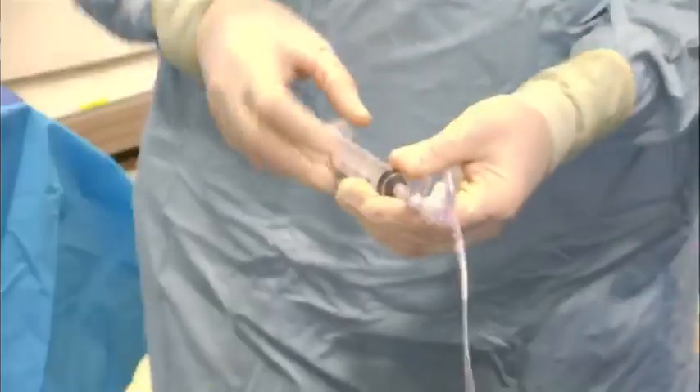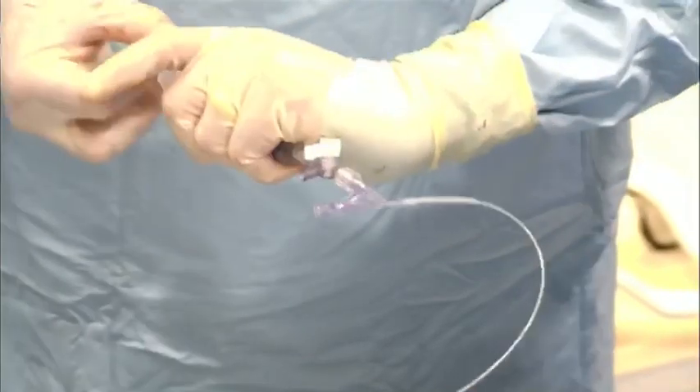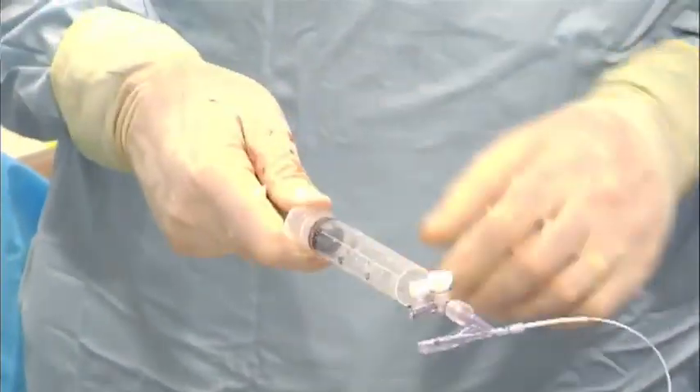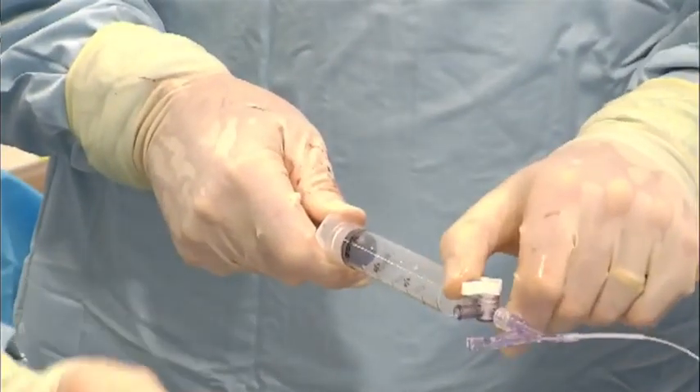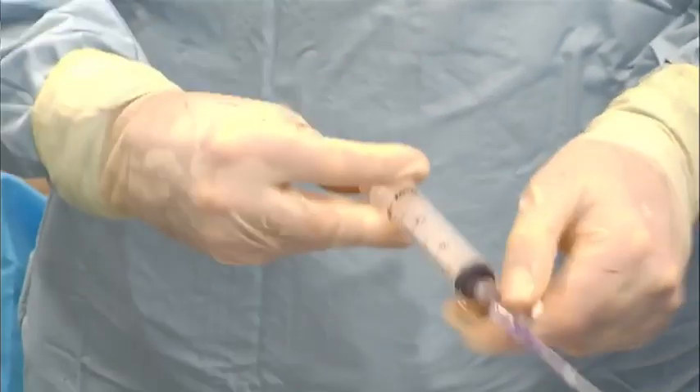So I'm going to show the prep, and then you go back to that. Brand new fresh stopcock, brand new syringe. You're going to go full pull. I try to wait just a little bit, but you want to make sure they're dry. No air, no chance of air getting in. We're going to get two of these.